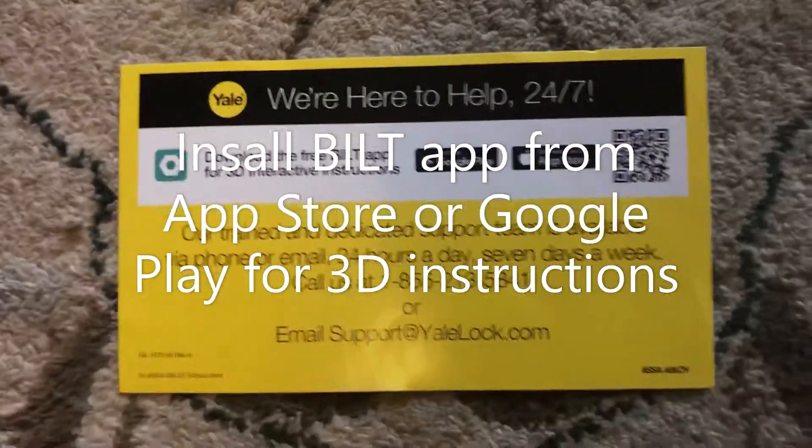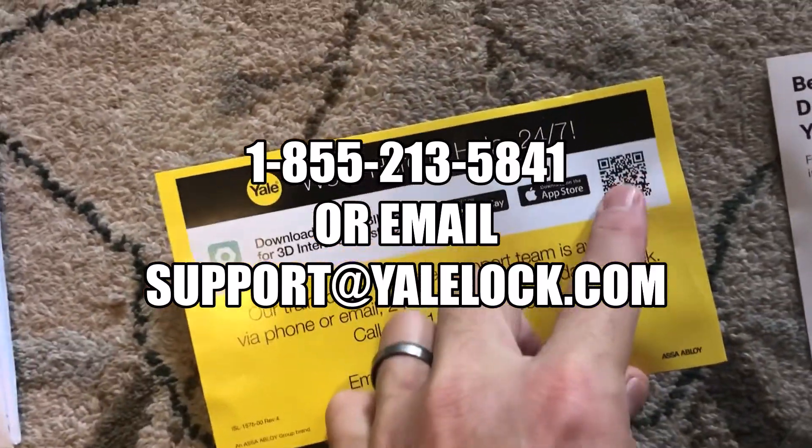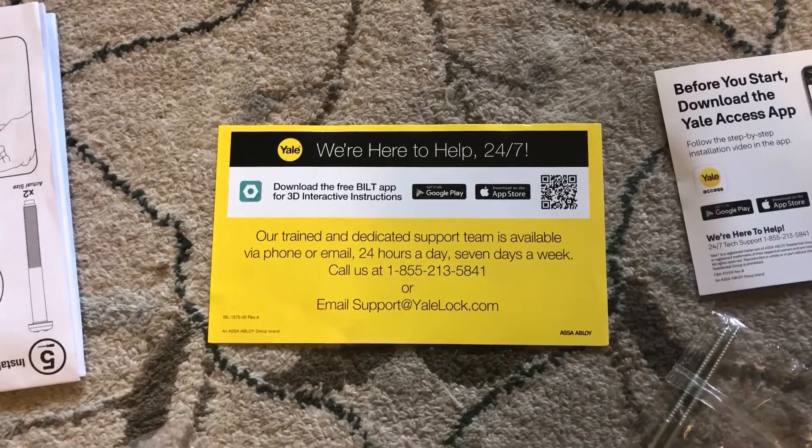Once you download the app — download the Yale app — it's going to use this barcode if you can. Just use your Apple iPhone camera and it'll go right there to the website.